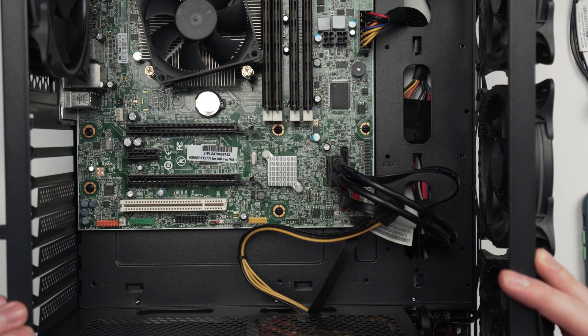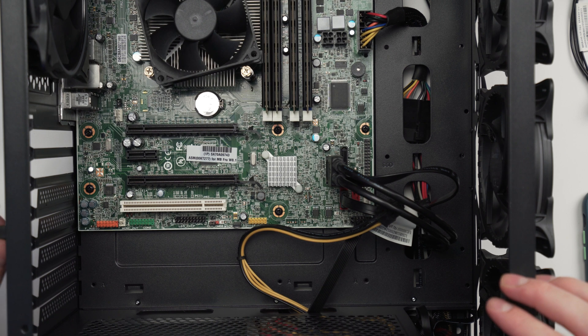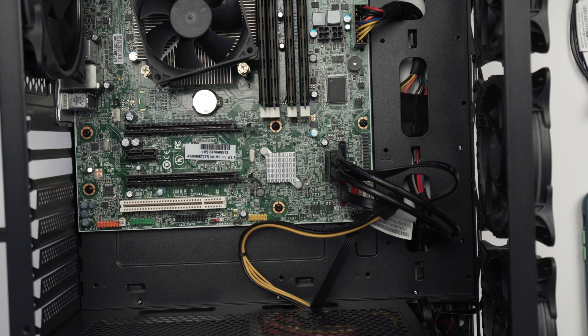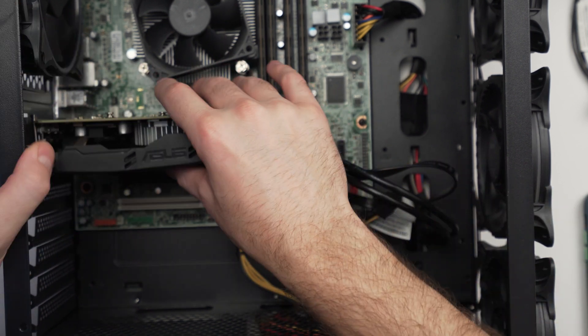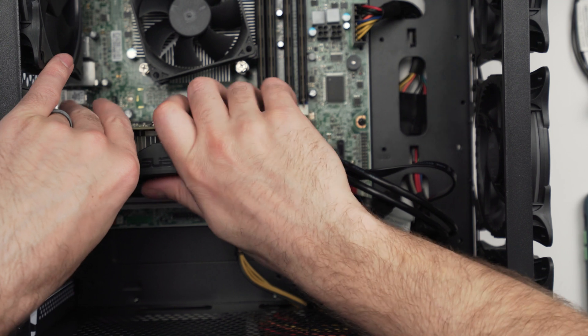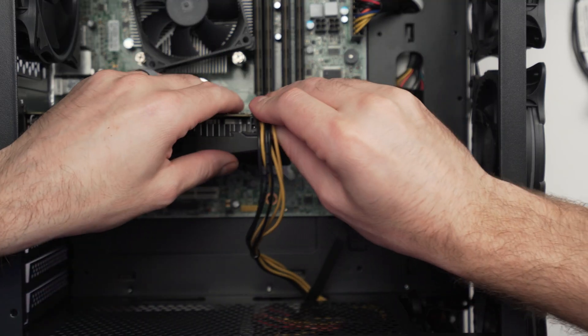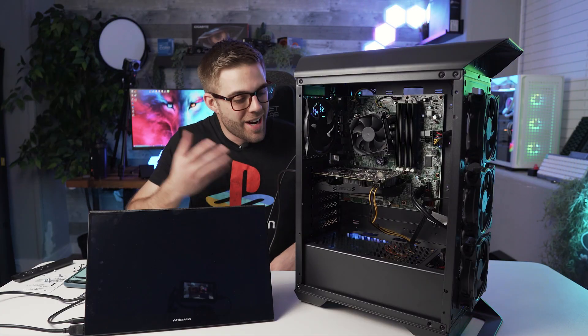A couple of pet peeves about this case - I hate those breakaway PCIe covers, they just look bad. Also these PCIe slot lock things are so annoying - I get that people used them at LAN parties to prevent theft, but on a budget build it's just unnecessary. Anyway, let's go ahead and put this graphics card in - pushed in and slotted, beautiful. I'm going to lightly put everything in because I'm expecting there to be some kind of issue, so let's supply power to the graphics card - and that should be it.